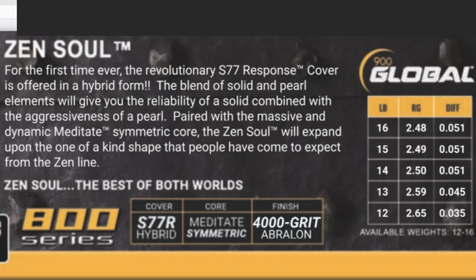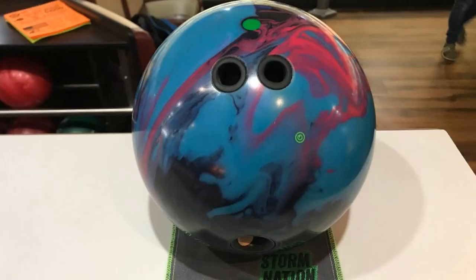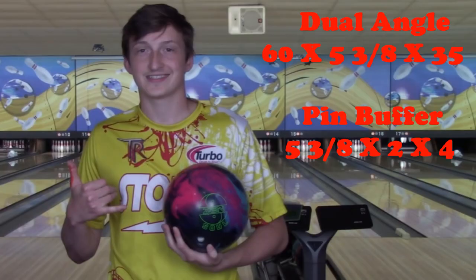What's up guys, I'm back with another ball review. Today we have the ZenSoul. As you can see by the graphic, we have a 2.49 RG and 0.51 differential — that is in 15 pounds. The ZenSoul has a hybrid cover stock. I went pin over the bridge, and that layout for me is five and three-eighths inches away from my PAP. Here you'll see the dual angle and the pin buffer layouts.